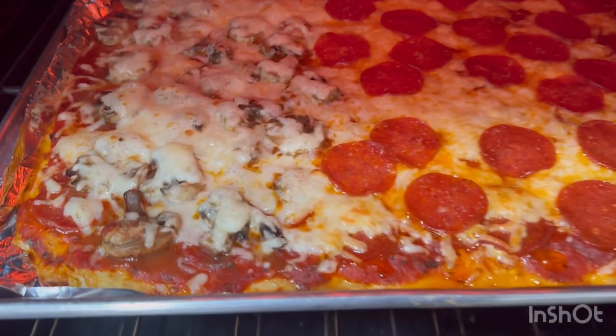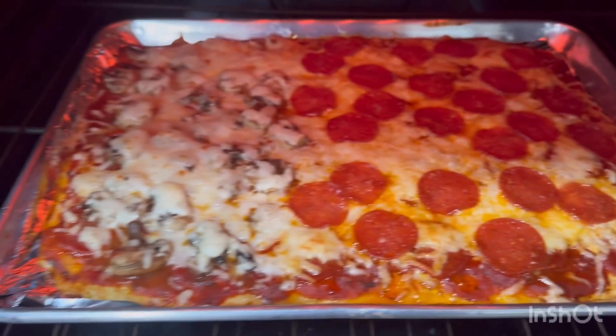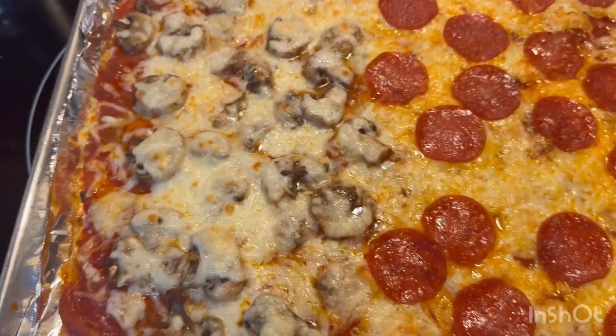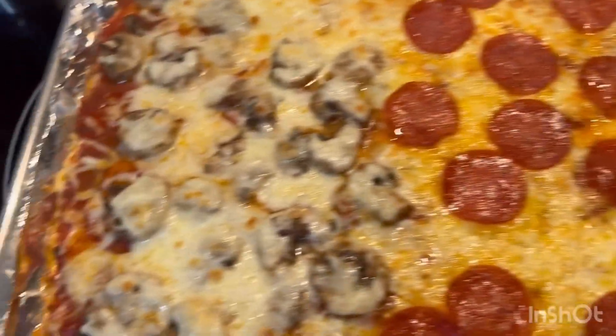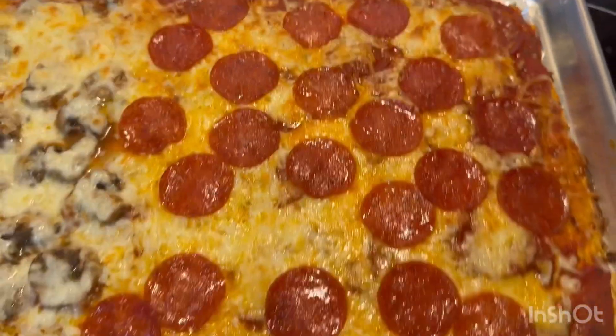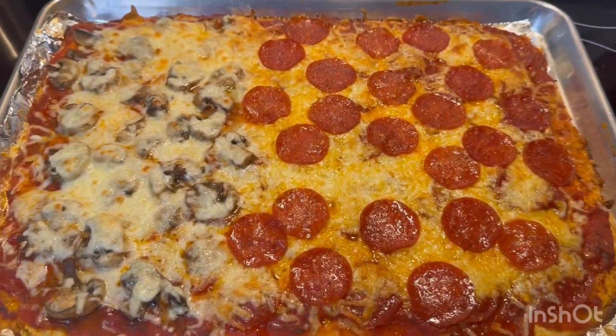All right, y'all, it's brown and pretty good! Cauliflower crust pizza, y'all, with mushrooms and cheese, sauce, pepperoni and cheese. Plate it out.